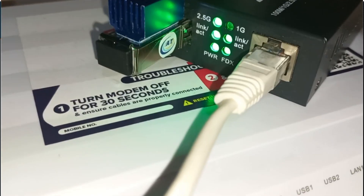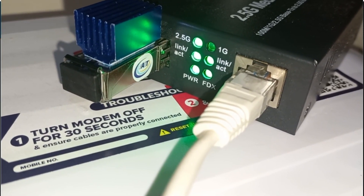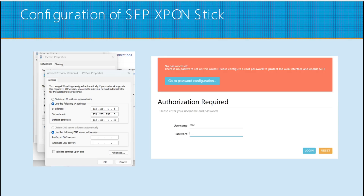To configure our SFP GPON stick, plug it in to the media converter and plug the media converter's LAN port into your laptop or PC. Configure a static IP on your Windows laptop using the following: IP address 192.168.1.5, subnet mask 255.255.255.0, default gateway 192.168.1.10. Then open your browser and go to 192.168.1.10. You should be greeted with a login screen without a password set.